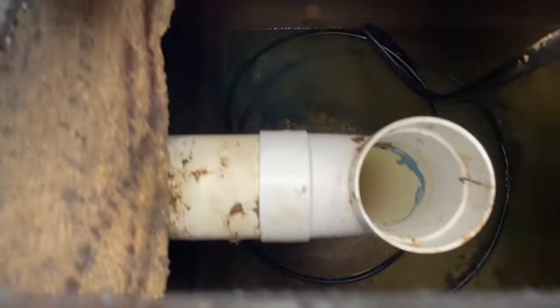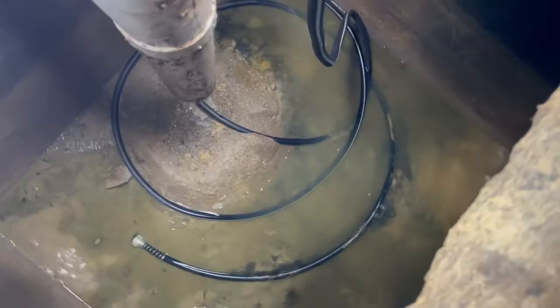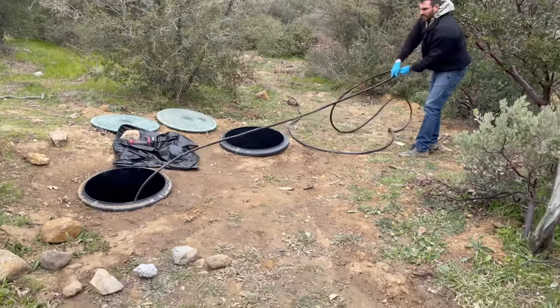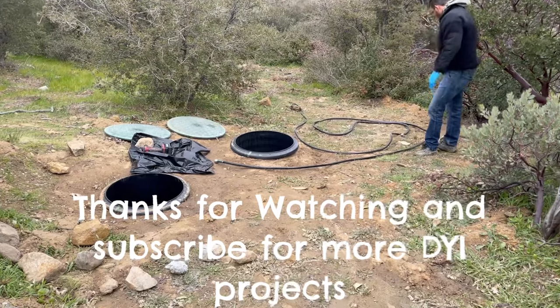A couple of key points in summary: the garden hose has to be completely full of water before you cap it on one end, and it has to be lower than the tank before you release it, so you get a good siphon. Once again, there was no gray matter — thanks for watching and please subscribe.